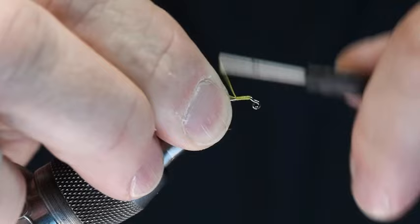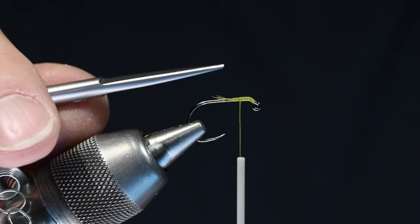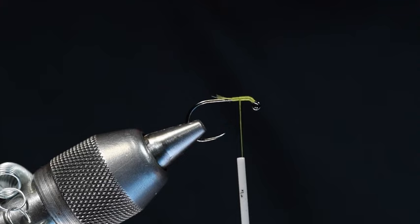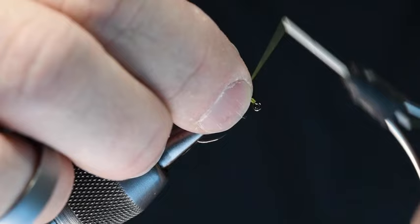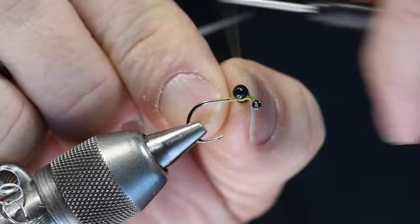One of the things that threw me off when I first started tying this fly is I wanted to tie the eyes too far forward. You want to leave the eyes a little further back. So I'm going to take a pair of black metal bead chain eyes — size medium for a 10 — and tie these in on the flat part of the hook shank using X-wraps, going back and forth several turns each direction. I want to get that anchored down good and tight.